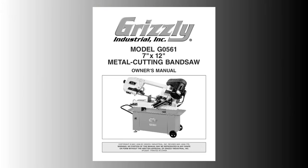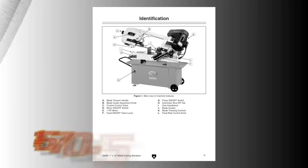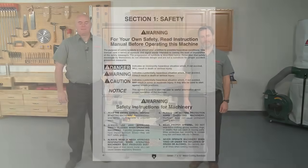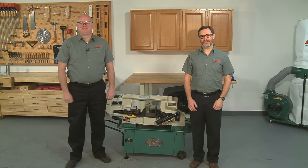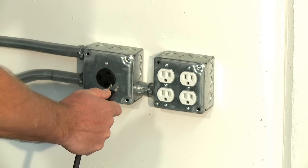We recommend you watch this entire video and read these instructions thoroughly before beginning this job. You can also call our technical support at 570-546-9663 if you need further assistance. But most importantly, follow all shop safety procedures and remember, there are no more important safety devices than these. Always start by unplugging the machine from the power source.